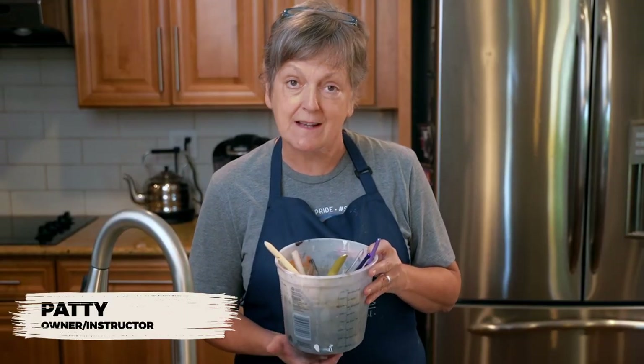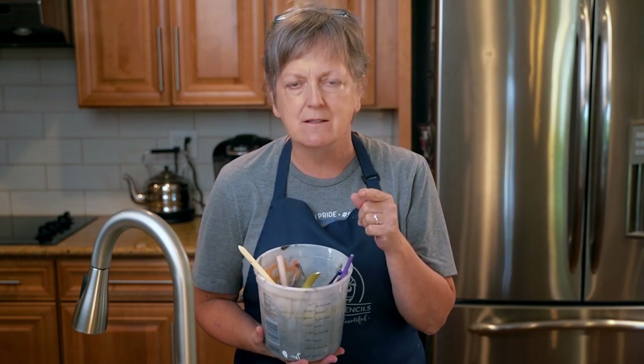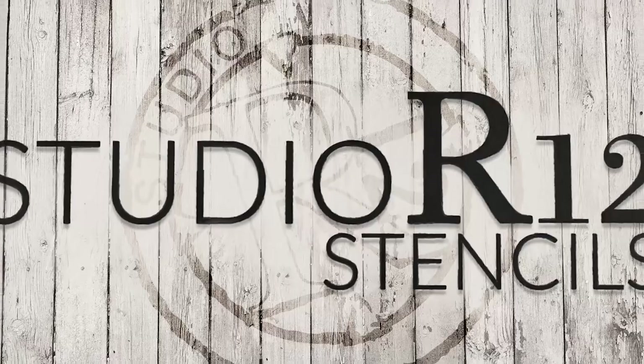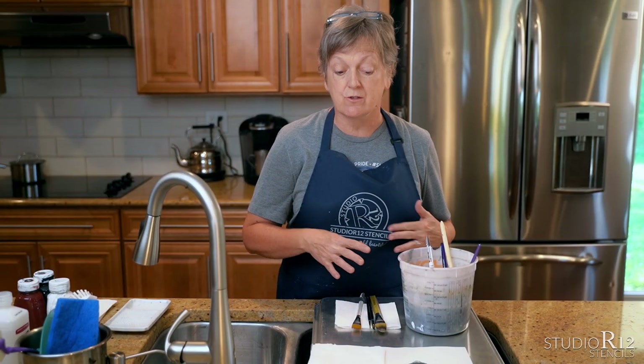I'm Patti with Studio R12 Stencils and we just got done being creative and now all of our brushes are dirty. Brushes cost money, so I'm going to show you how to take care of your brushes and get them really clean so that you don't wreck them.